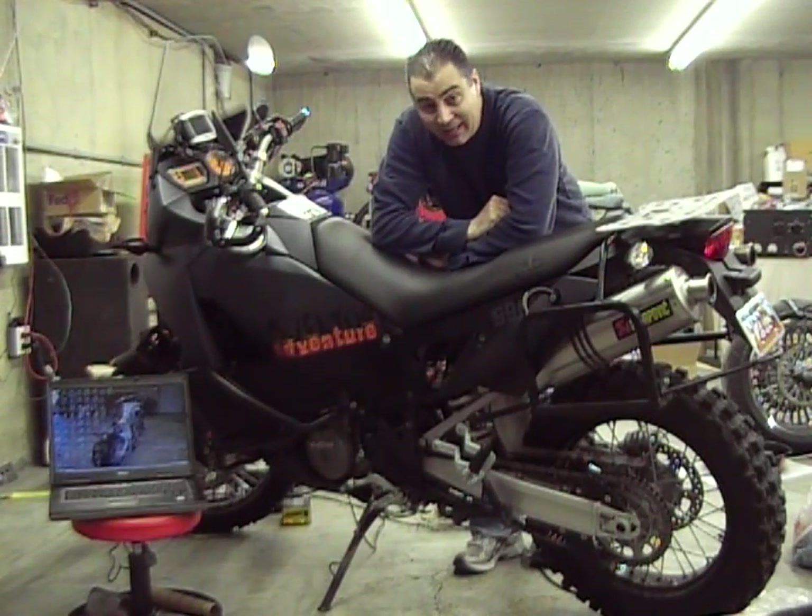Hey folks! Welcome down to the Man Cave, Mr. Duff Actor's Haven.